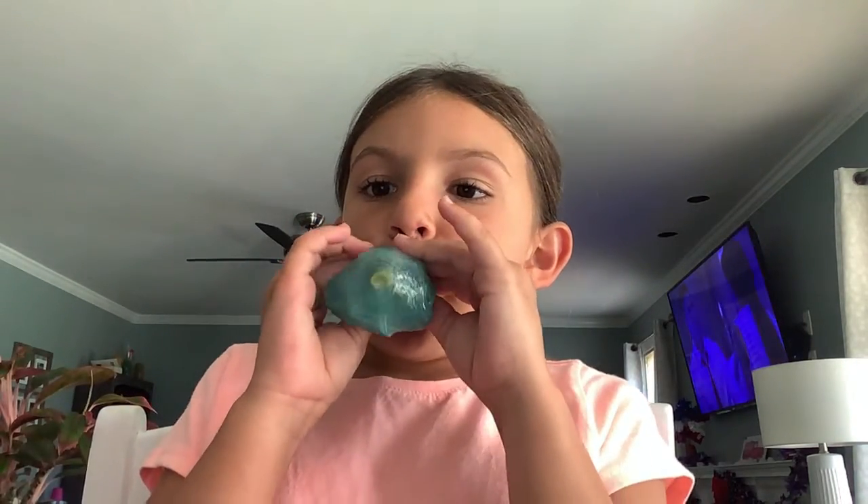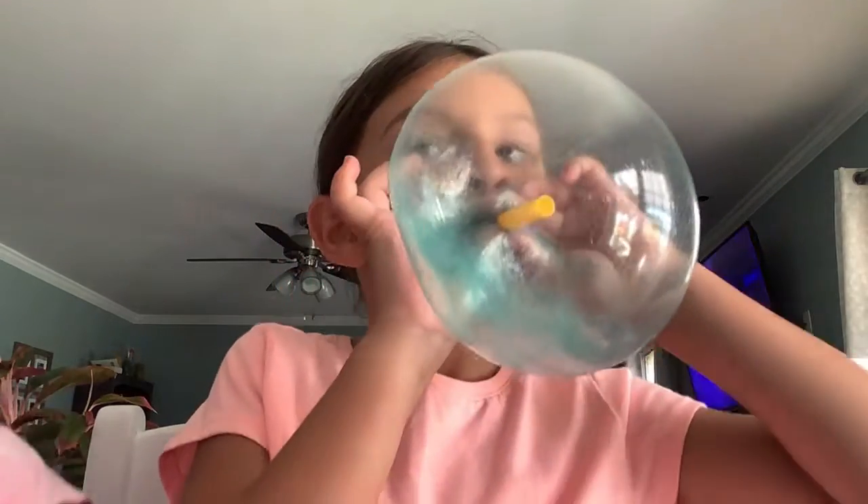This is my pink slime. You can put it up. Oh, that's big! Can I pop it? It's bigger than your face! It's bigger than my face.